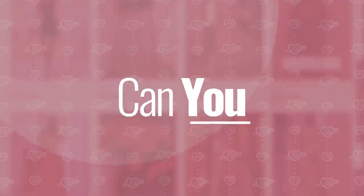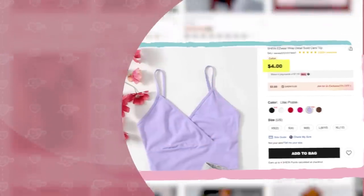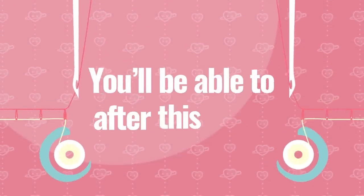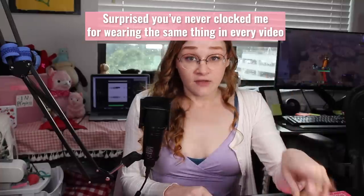Shein is a fast fashion company with a pretty bad reputation, but can you make better versions of these cheaply made, cheaply sold items? Can you sew it? You'll be able to after this video. I have a few things from Shein that I got before I really knew how bad they were, but I actually really like these tops. So that's what we're making today, and the first step is going to be using them to create a pattern.